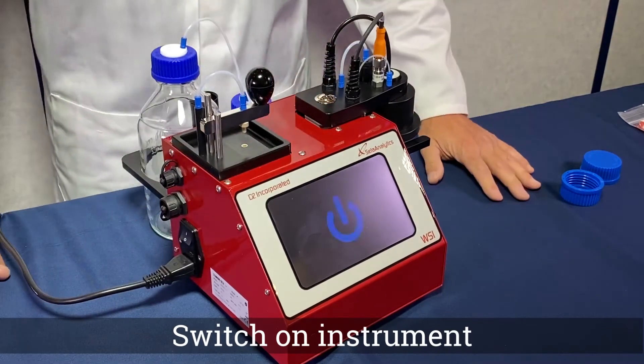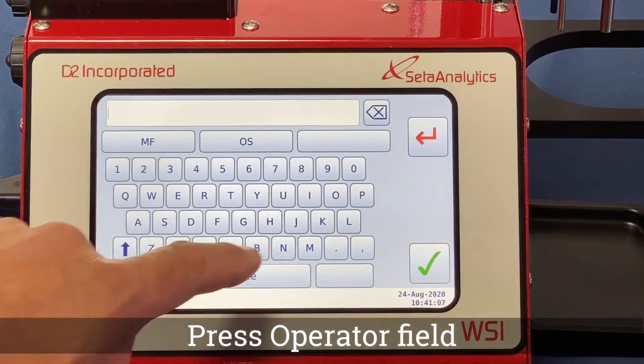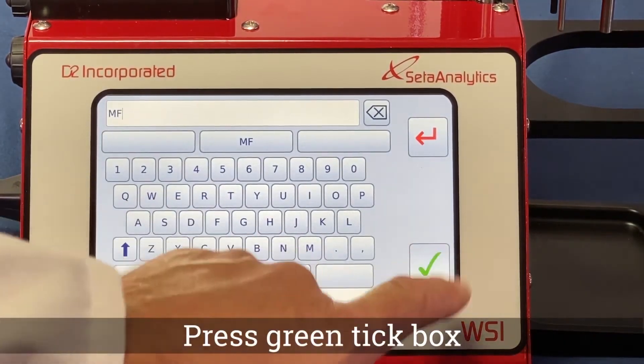Firstly, plug in the power supply cable and switch on. From the start screen, select the operator field and enter the user details. Press the green tick box when complete.